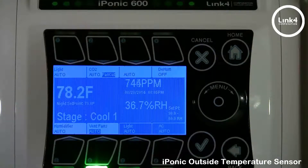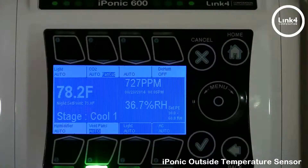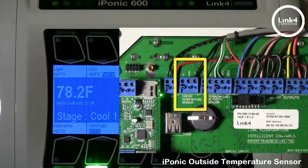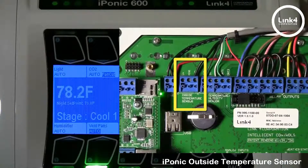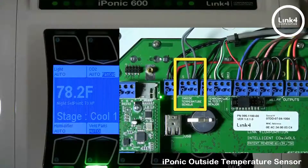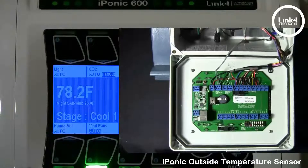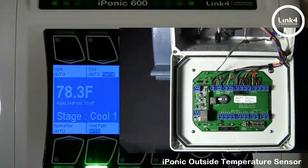Let's begin by installing the outside temperature sensor. The outside temperature sensor needs to be installed on the analog inside temp sensor location. You'll wire your sensor into AIN1 and ground. Note: polarity of the sensor wires does not matter.